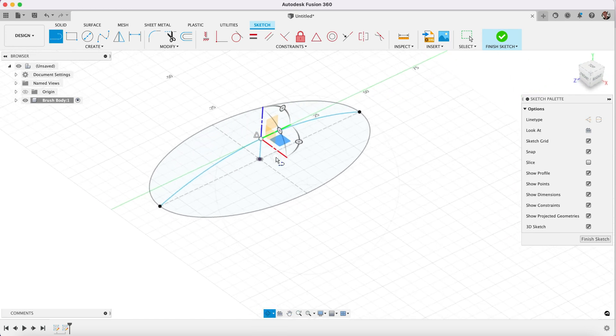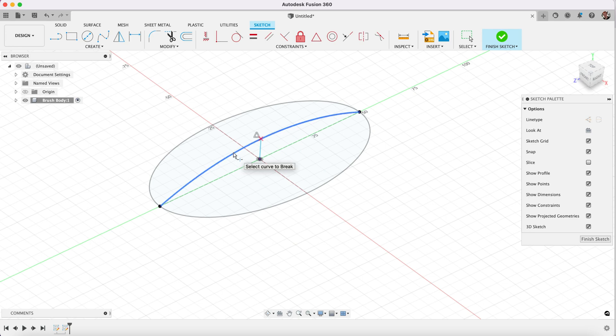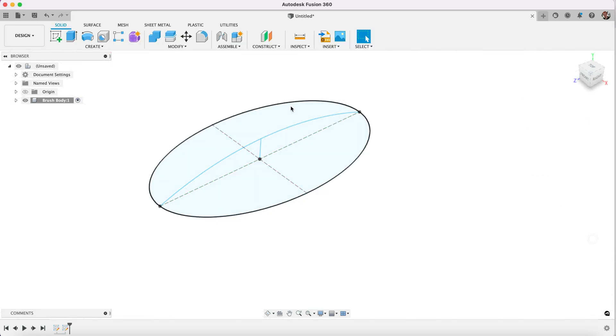So now I've added that vertical line, I go to Modify and Break, and I select this line. You'll see there's a red cross coming up there because I'm able to break this into two separate segments.